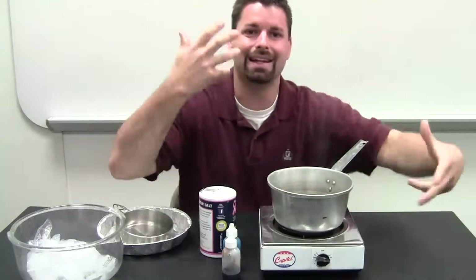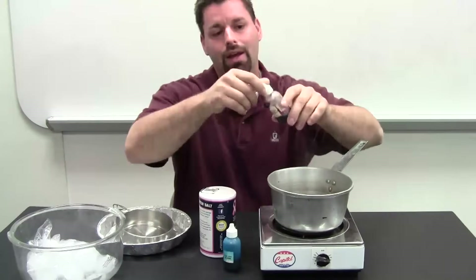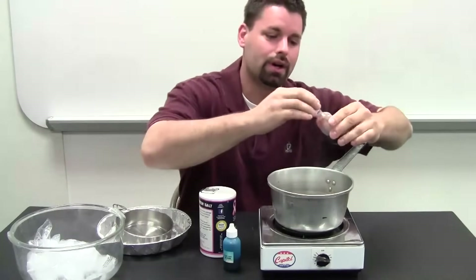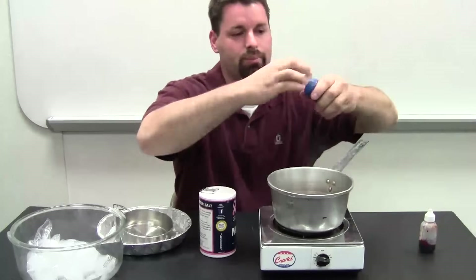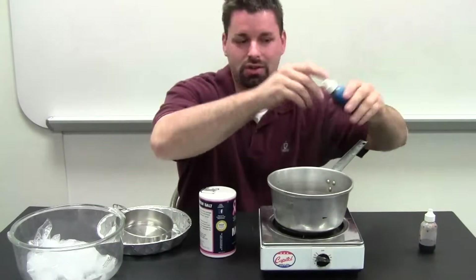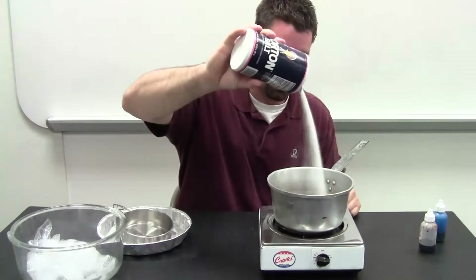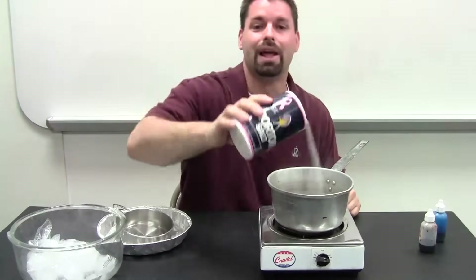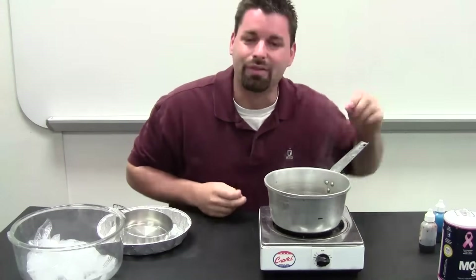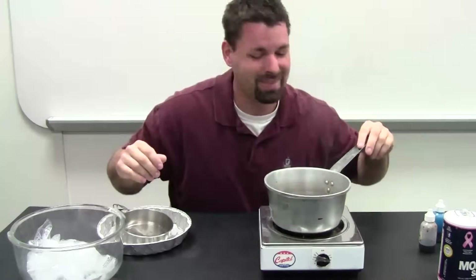The cool part about evaporation is it cleans and cleanses the water. So I want to make this water dirty — I'm going to put some red food coloring, some blue food coloring. You could put in dirt, you could put in vinegar. I'm going to put some salt in — you could put in sugar. And I have a soupy, dirty mess in there. I would not want to pick that thing up and chug it down. It's dirty.